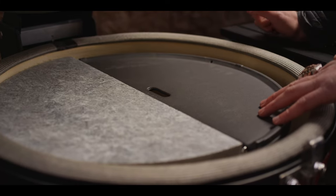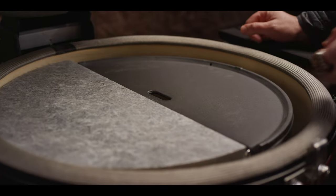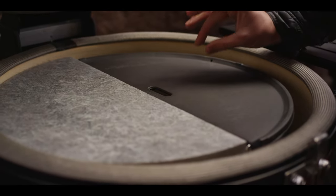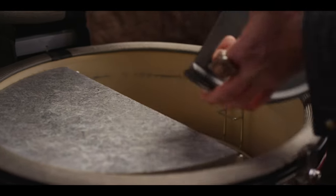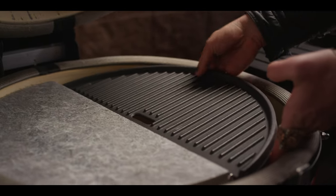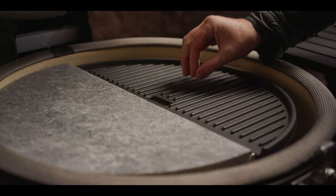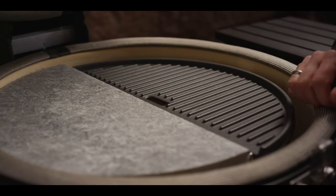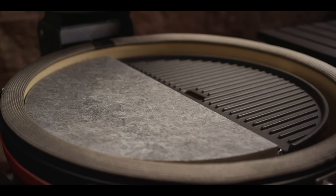Now this cast iron griddle is a two-for-one. We've got the griddle side here — great for breakfast, a lot of fun doing eggs, and great for searing things that are going to take a little bit longer than you would on the soapstone. But on the other side, notice that you've got a riveted side, giving you a completely different sear signature and those great cast iron grill marks. Just two of my favorite accessories, but two options from the Kamado Joe lineup that fit into your divide-and-conquer system.